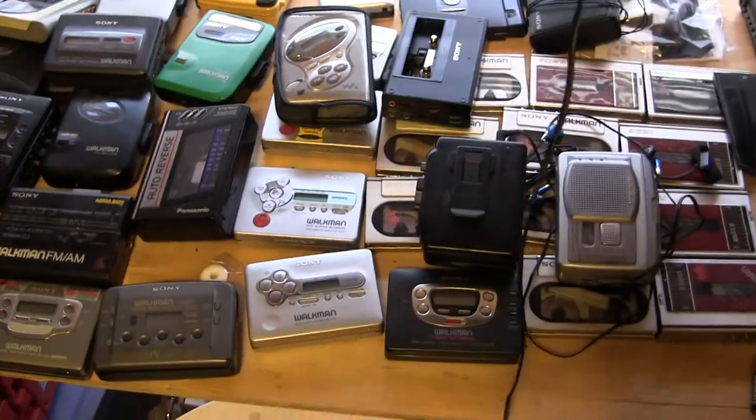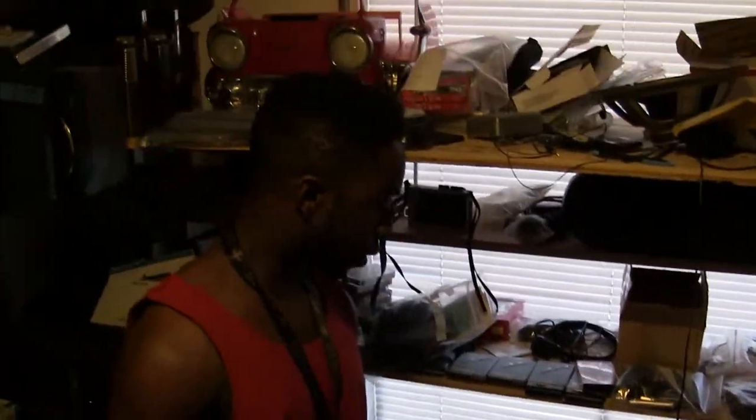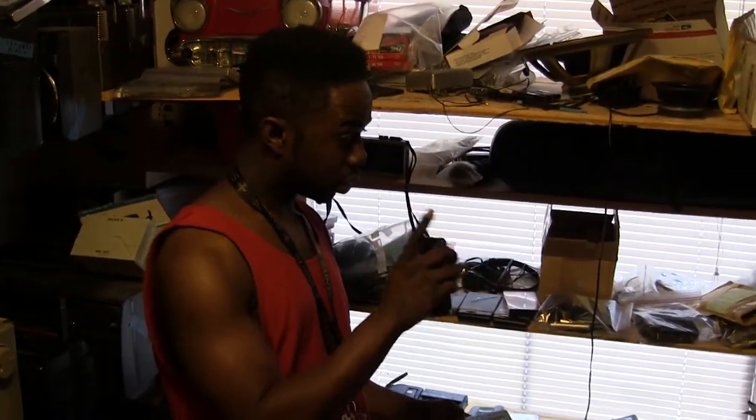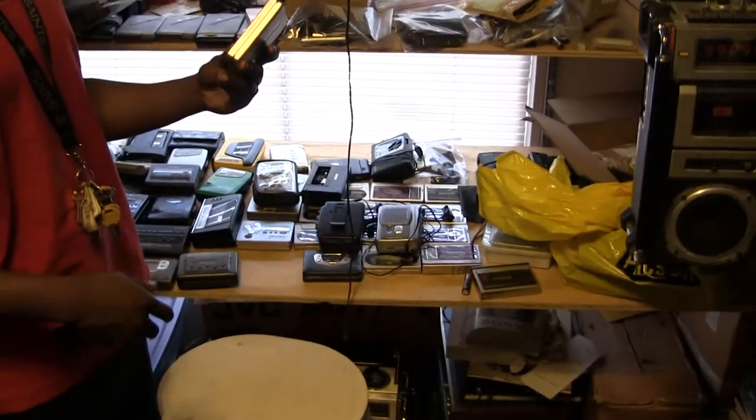And here are some Walkmans. What were you looking at there, sir? I was checking this one out. Came back to check out some more stuff — I didn't even know you had the Walkmans. And you are? I am Team Solid Gold.